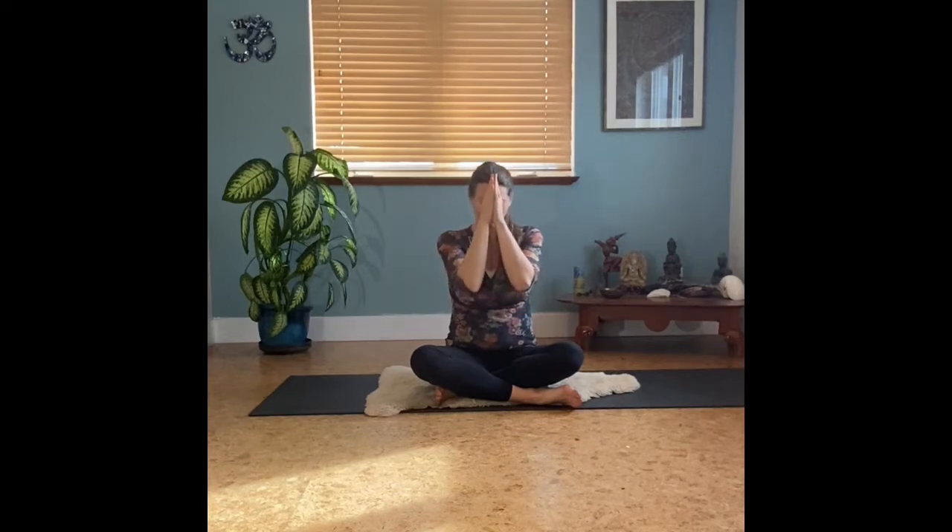You can change that holding of your head by bringing the hands into prayer once again and letting your eyebrow points — the inner creases of each eyebrow — rest onto the knuckles of your thumbs, allowing the head to be heavy and supported.